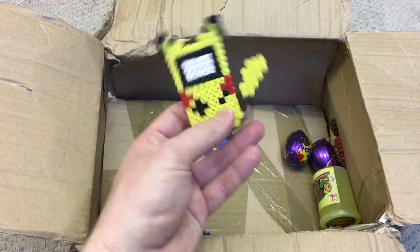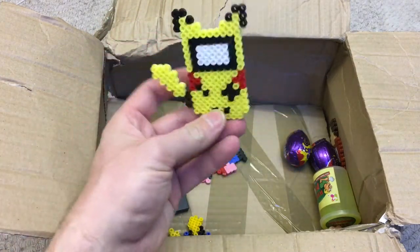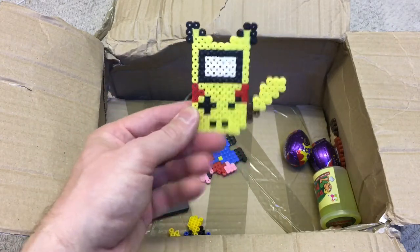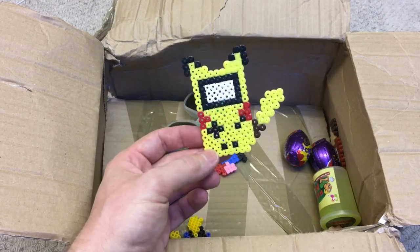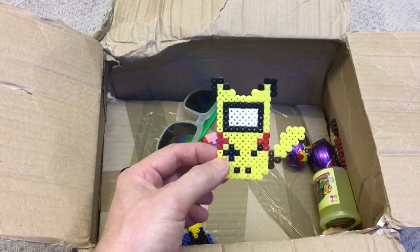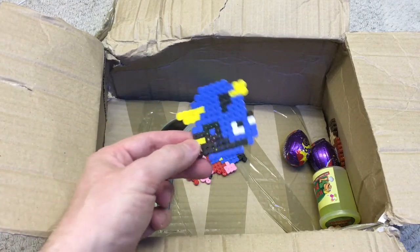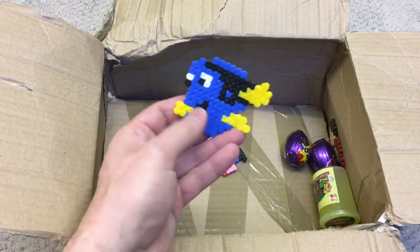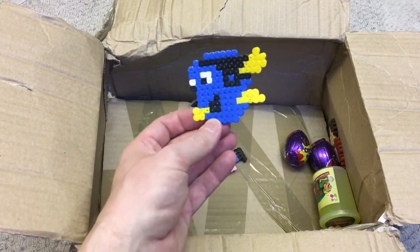Now we've got - which way is it? - Pikachu, it's ready to go like that. Is it a Pikachu? It's Pikachu isn't it. Oh, is it a Game Boy? It's a Pikachu Game Boy! Yeah, struggling there aren't I - I can't even see it, I'm peering over the edge of the box here.